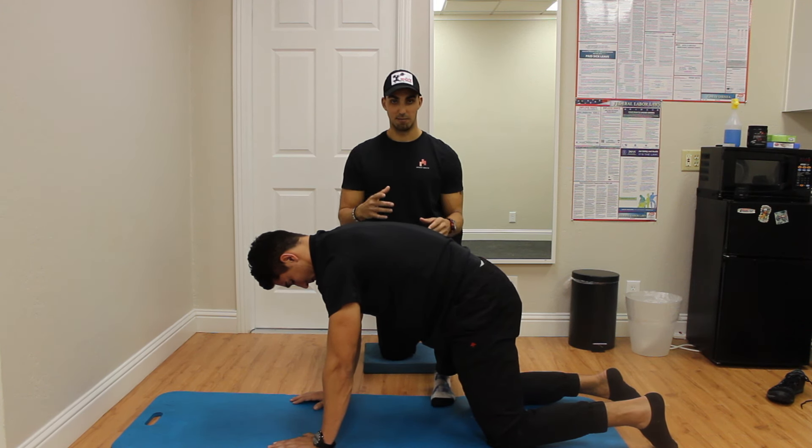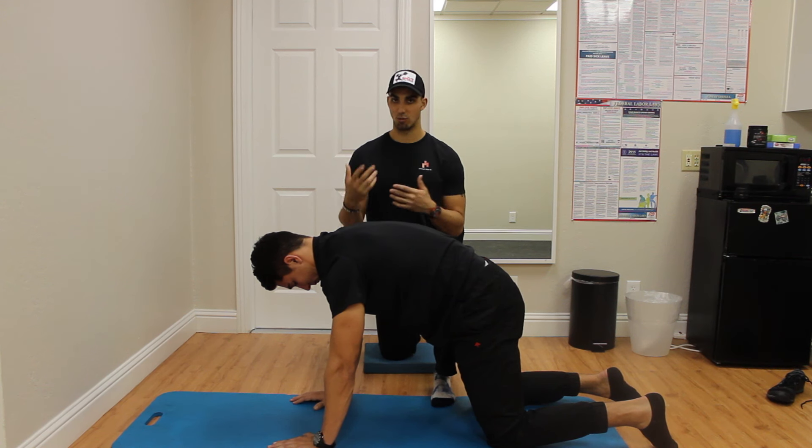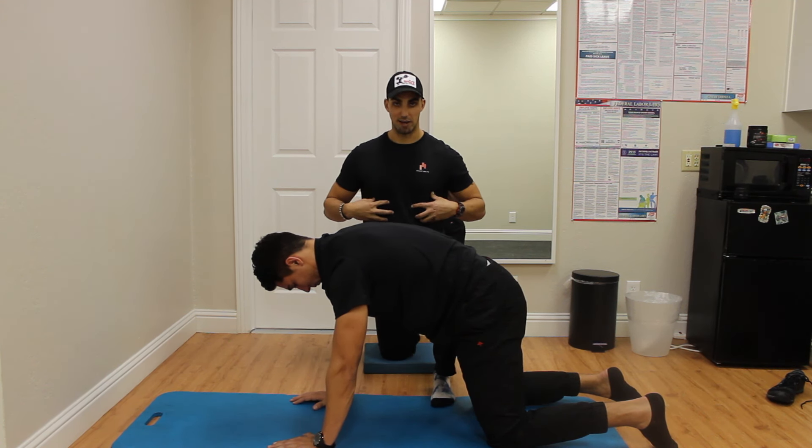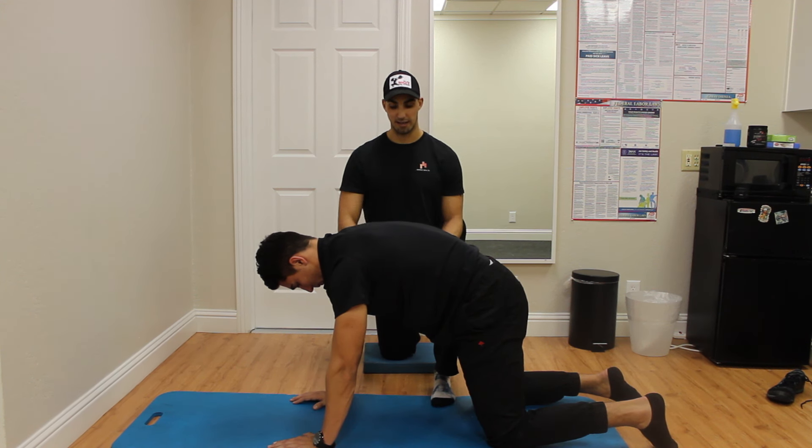This might seem like a very easy thing to do, but once you do it for 10 breaths, 20 breaths, you find that you actually kind of find your abs — you find this good position that you want to be in more of the day.